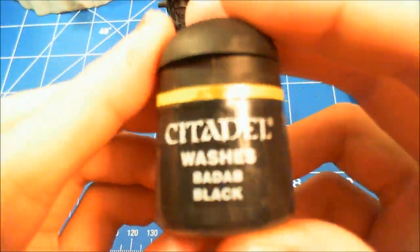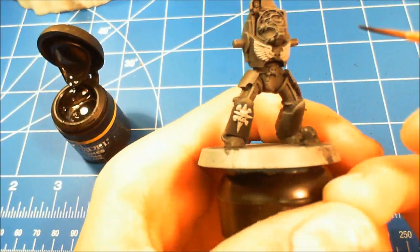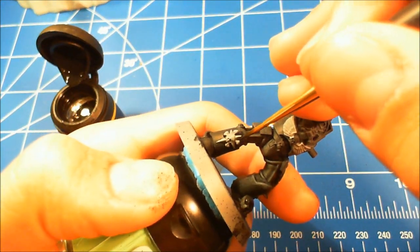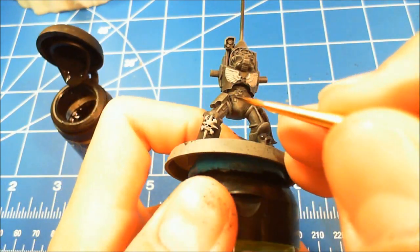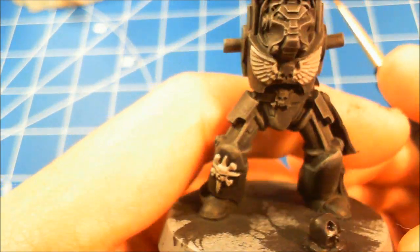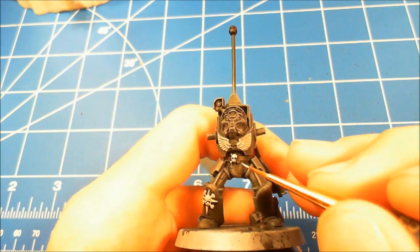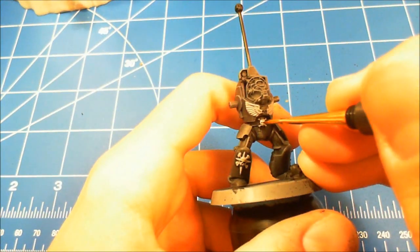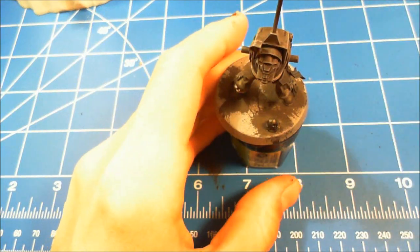Now taking Battle Black from Citadel to touch up around the detail — just a small brush with a small amount of Battle Black running right around the edge of the detail. Then a dot of wash into the eyeballs, the nostril socket, and by the teeth. You can see that touches it up and makes it look nice. Then taking cold gray again to do the skull piece on the belt — nice thinned coat, trying to avoid the eye sockets. If you get some in there, just use a wet brush to pull it out of the socket.